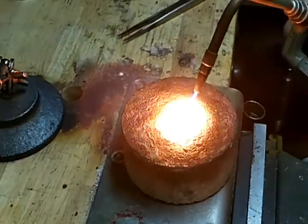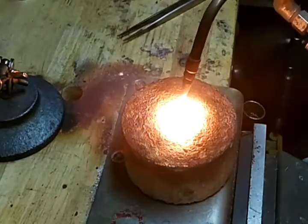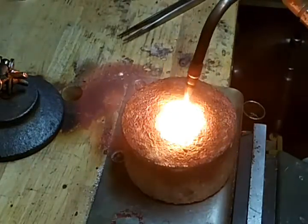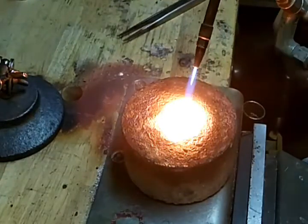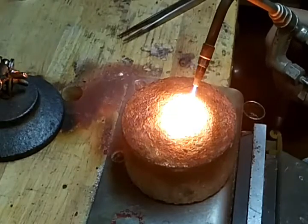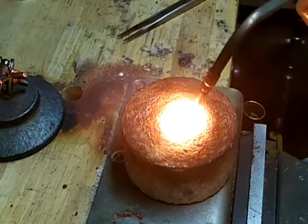I always like to move it around because, like I said before, sometimes you get kind of an air pocket and it explodes, and you don't want that hot platinum going on your hands or on your head or something like that.